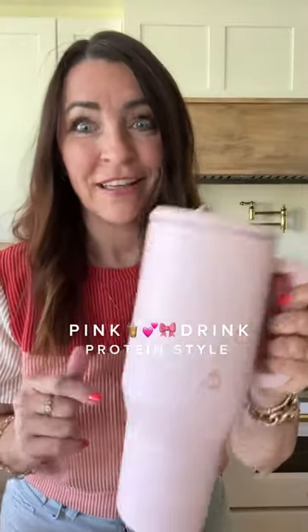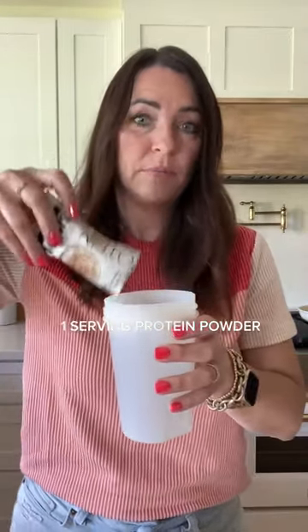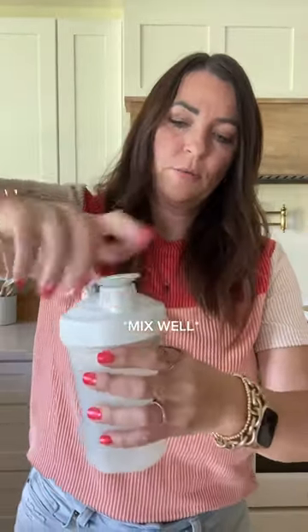Pink drink with 20 grams of protein — let's make it. You're going to use two separate cups. I already put water in this cup. Add one packet of coconut cream protein powder — delicious watermelon flavor — then add one packet of the energy mix.